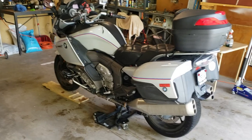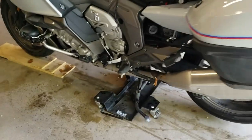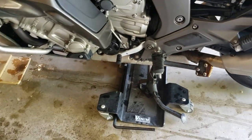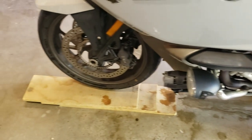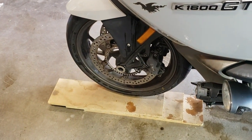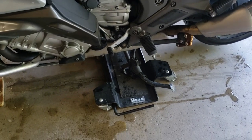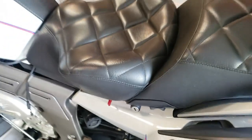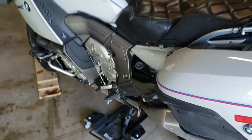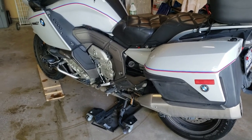Whenever I am working on the bike, I like to be able to roll it around the garage, so I'm using this great Venom roll-around stand. To make it easier to get up on the center stand, I just glued a couple of pieces of wood together to make a shallow ramp. That lifts the bike enough that it's not nearly as hard to get up on the stand, and now I can just roll the bike around without any difficulty at all.